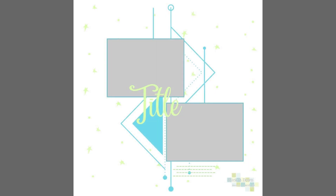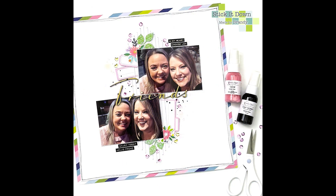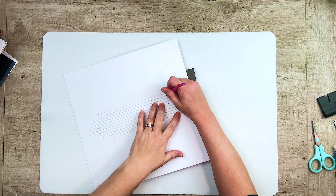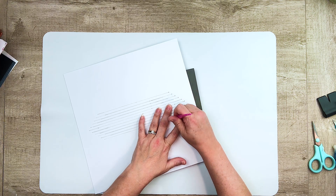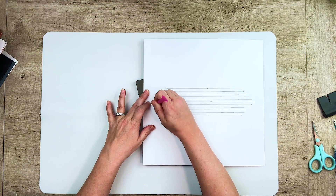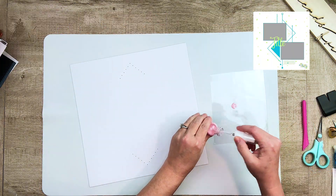Hello friends, it's Brandy. I'm back today with another layout for the Stick It Down design team. Every month at Stick It Down we get a new sketch to work with. We have one for single page, one for double page, and one for cards. And I'm going to be working with this single page sketch today.